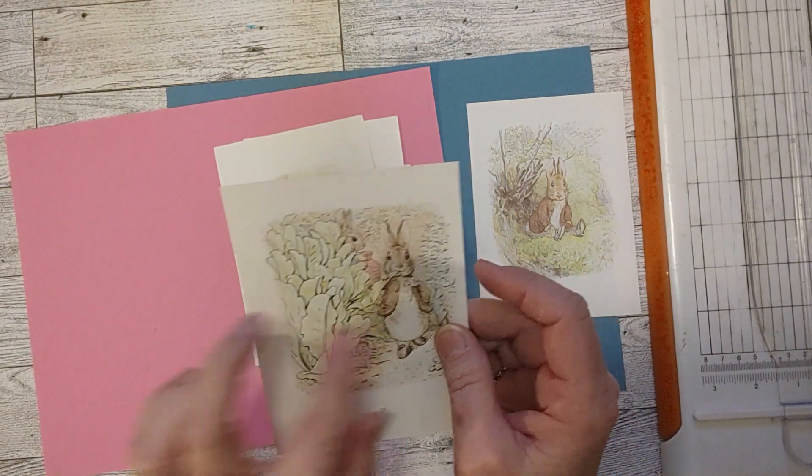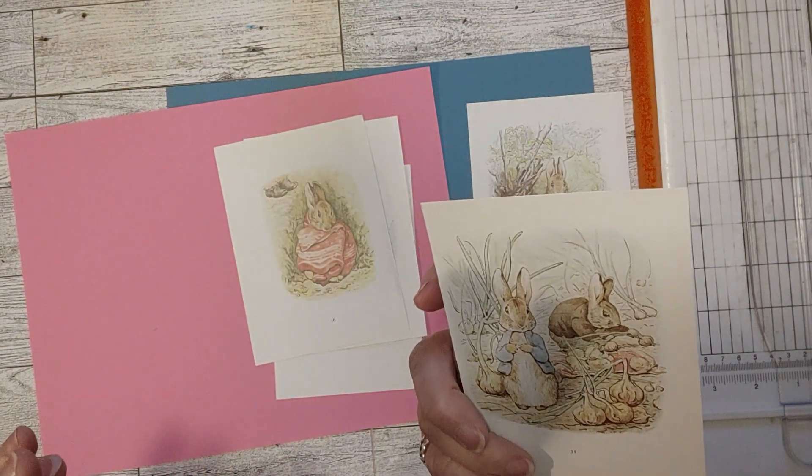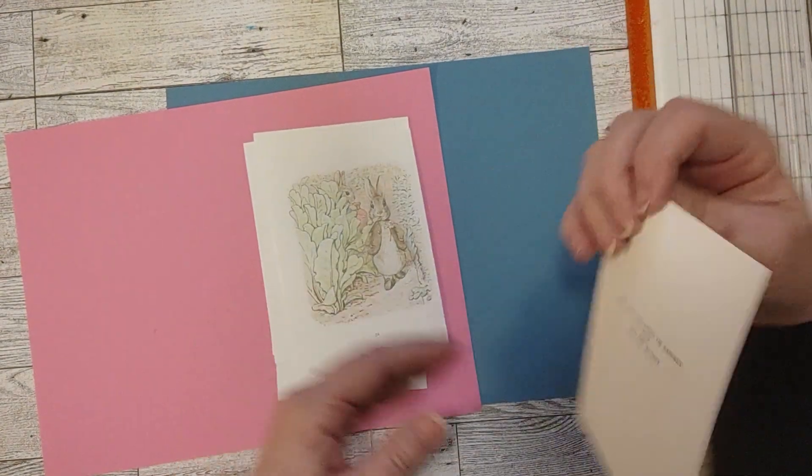This has Peter Rabbit on it — or it looks like Peter Rabbit. It has a cute picture on the other side too. That's the only one I have any trouble deciding on.